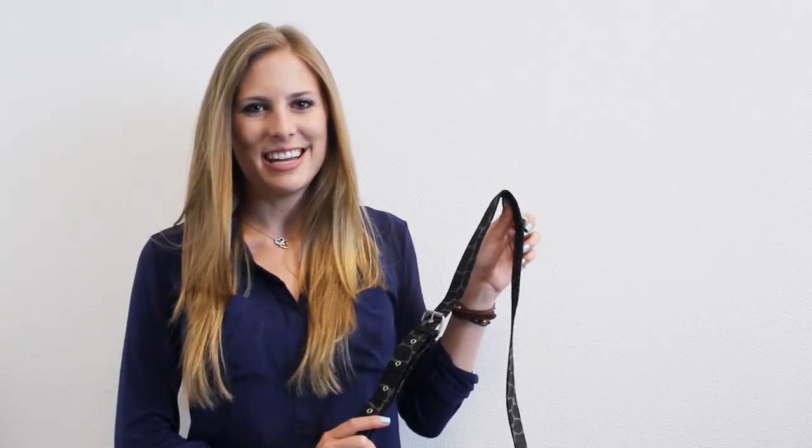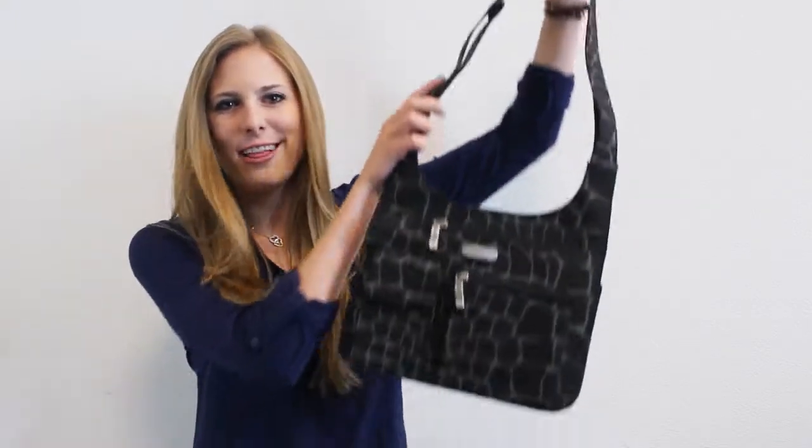Hi everyone! I'm your host Alyssa and today I'm going to show you this Women's Nylon City Bag.